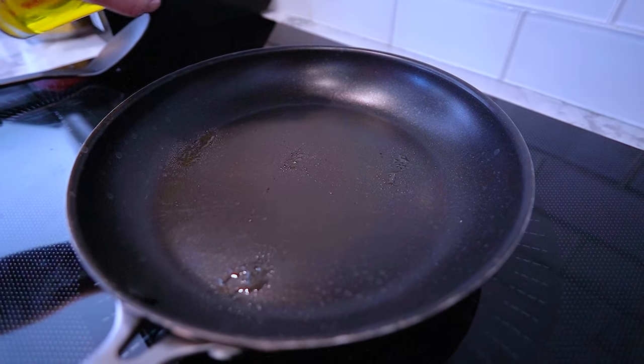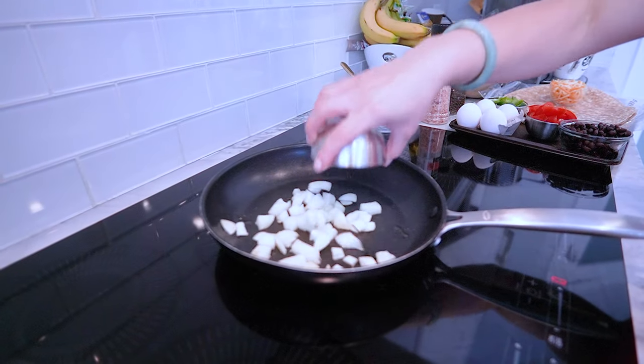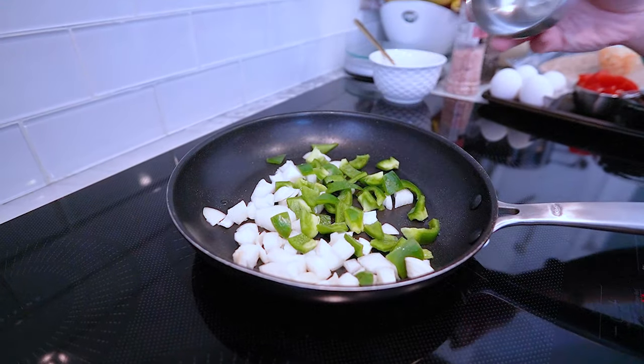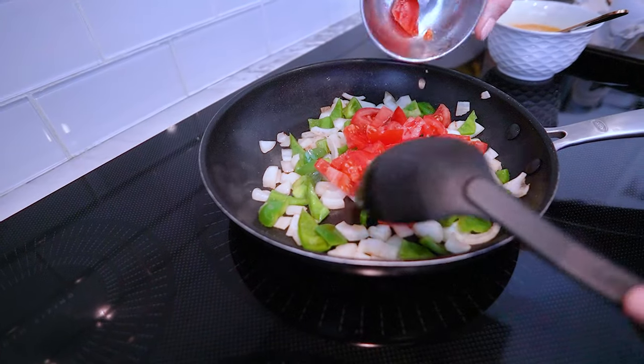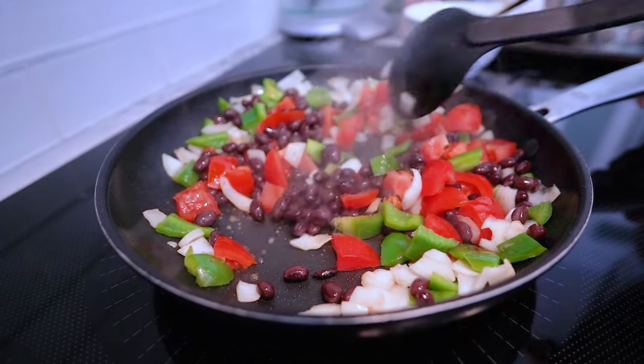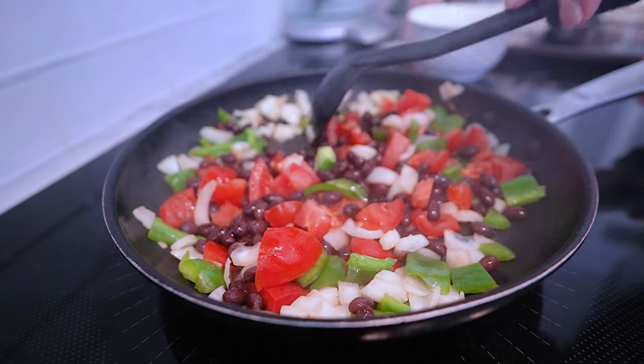Let's get cooking. In a skillet over medium heat, add a dash of olive oil. Toss in the diced onions and bell peppers, sautéing until they're nice and tender. Next, add in those vibrant cherry tomatoes and black beans, stirring it all together. Season with a pinch of salt and pepper to taste.